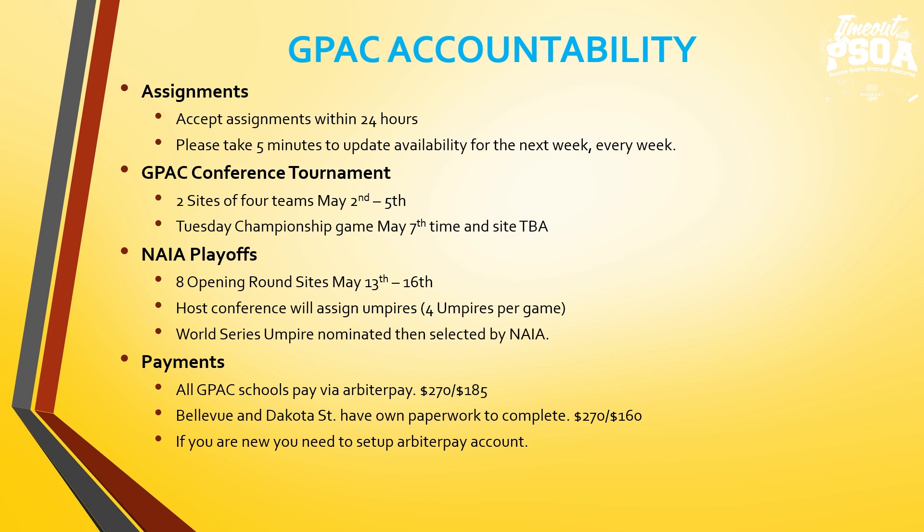GPAC conference: there's going to be two sites of four teams, May 2nd through 5th. The championship game is Tuesday, May 7th — time and site TBA. The highest seed left will most likely host, but if it's far spread apart, teams can meet in the middle. My goal this year is to try to get the same crew of three or four umpires at each site May 2nd through 5th, and find a three-person championship crew who worked at one of those two sites. I'll start reaching out to qualified umpires and give first opportunity to those who can work May 2nd through 5th.